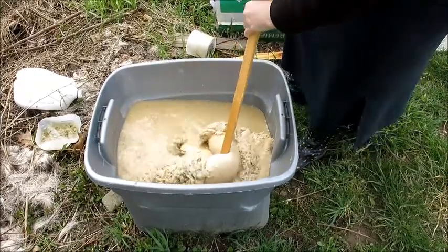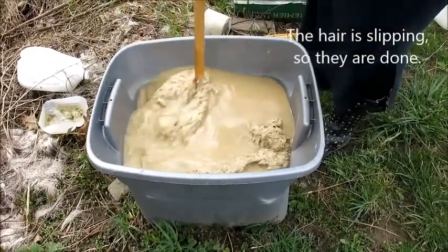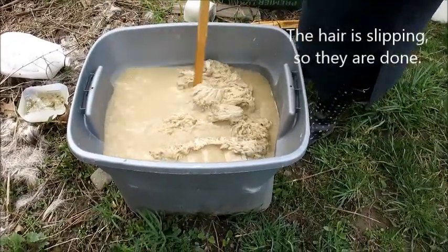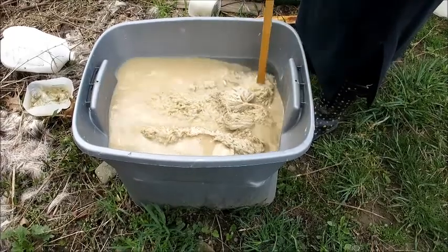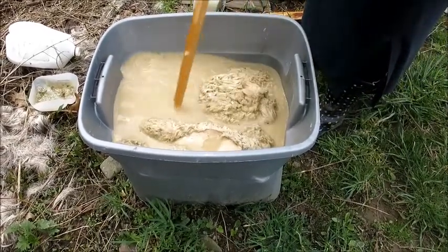These are about ready to come out, but stirring it every day because the lime settles will keep the hides from going bad or having an air pocket somewhere that will cause rot.